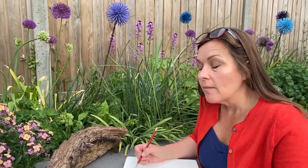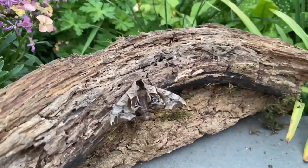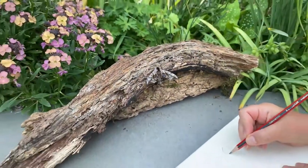Good evening and welcome to Sarah's five minute sketch walk. Today we have something a little bit different because we are not walking anywhere. We have this wonderful subject in our own garden, so I'm just going to give you a very quick sketch of how to draw this one-eyed hawk moth.